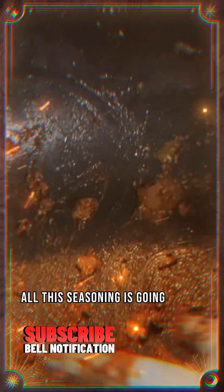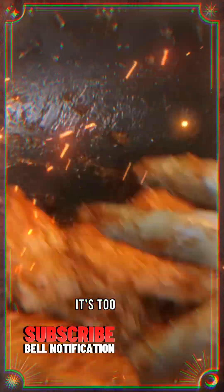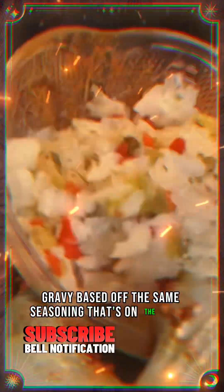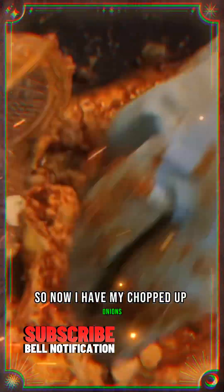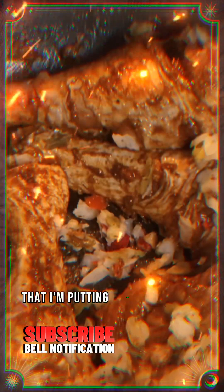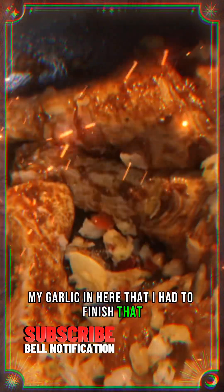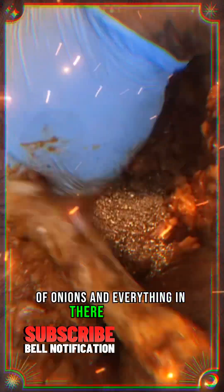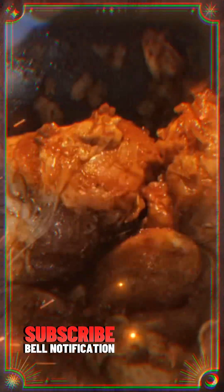Just remember all this seasoning is going inside of the turkey leg. Some people say oh my gosh, that's a lot — it's going to be salty. It's not going to be salty at all. This is all the seasoning I'm going to use because later on we're going to make some gravy based off the same seasoning. Now I have my chopped onions, bell peppers, red peppers, and garlic that I'm putting inside there, and I'm making sure all those flavors get in.